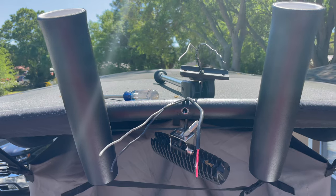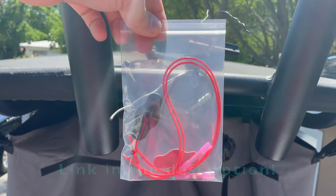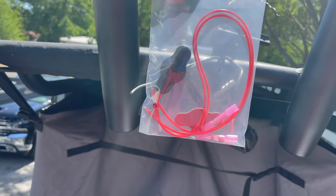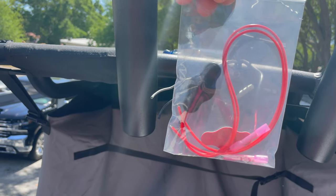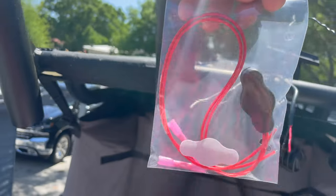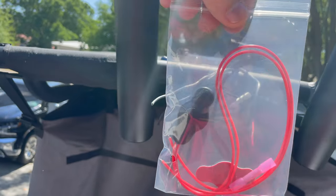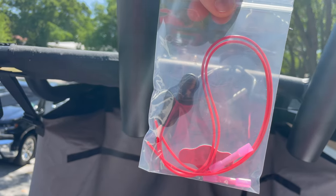This is the inline switch I purchased off Amazon — link will be in the description below. It comes with two butt connectors for the splice, an IP-rated waterproof housing with a rubber button switch, and a 3M double-sided tape mounting pad so you can stick it where you want. You'll want your surface to be clean, dry, and free of any debris that could prevent adhesion. Use some isopropyl alcohol and wipe down the surface before mounting it.